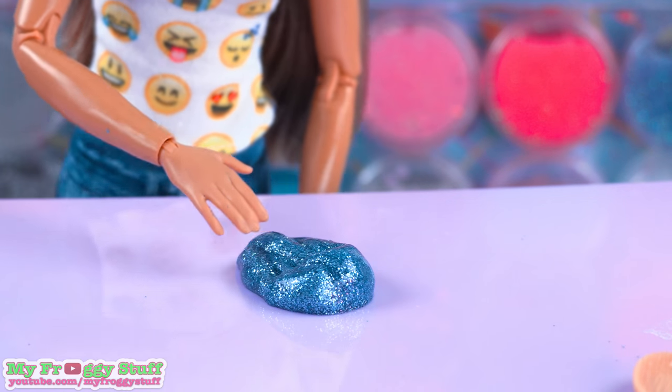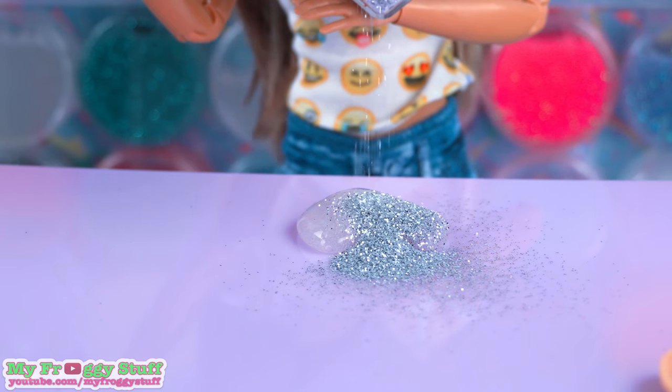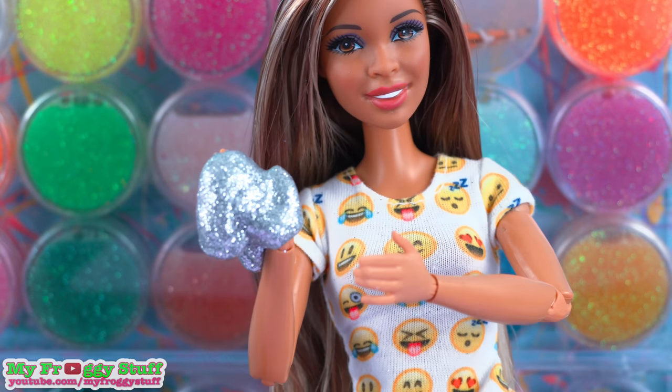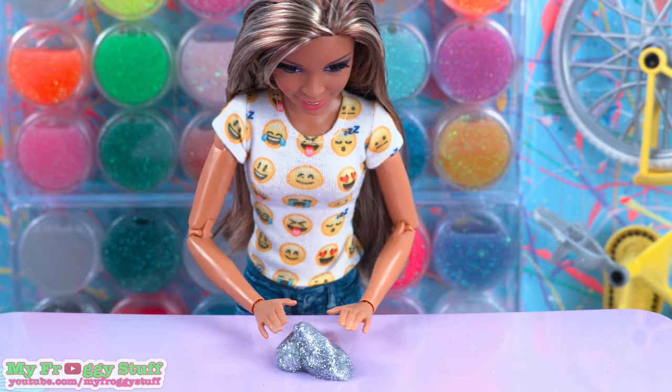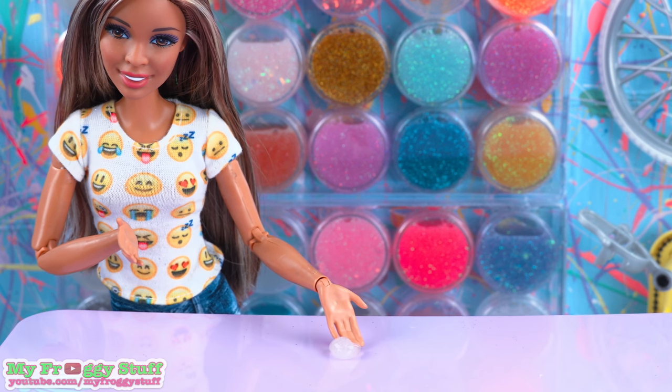That is a really pretty color. Now I need a silver slime. So sparkly. Hey look, it's a silver infinity gauntlet. Just joking, we're making Nebula.